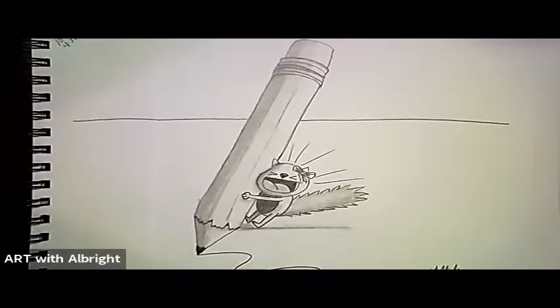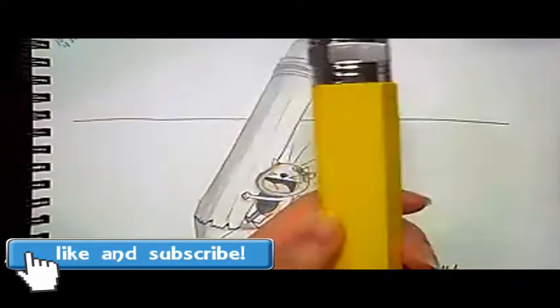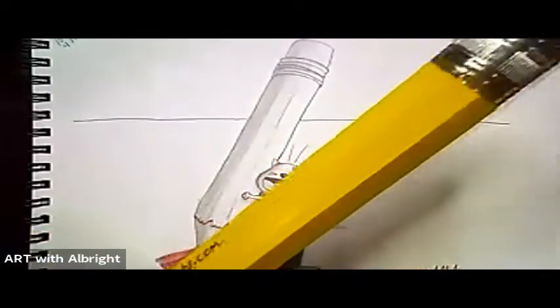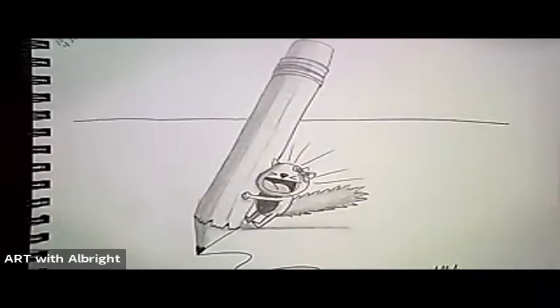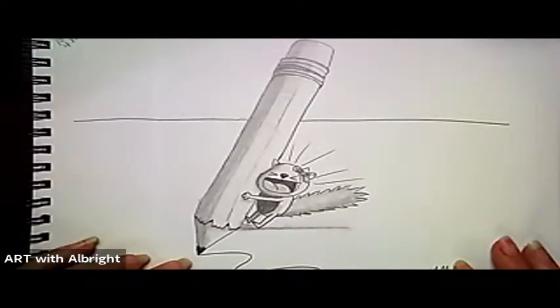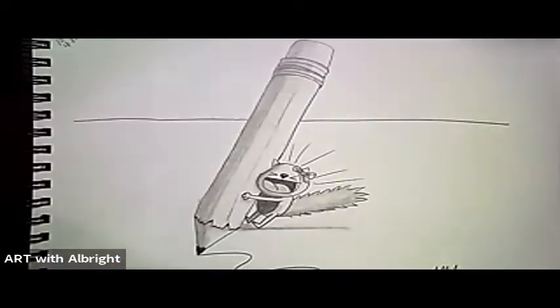Hey friends, what an exciting time it is at Art with Albright — this is our 100th video! I'm excited to be with you on YouTube. I'm more excited when you join me with virtual classes or live at one of my classes or summer camps. But today we're going to draw this giant pencil. Grab your favorite pencil and your favorite thing to draw in. This is a super fun power pencil adventure — everybody can draw!